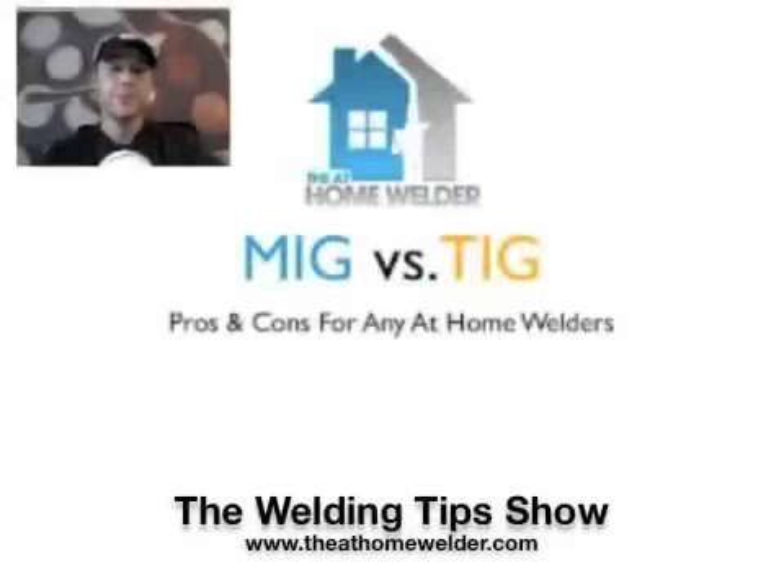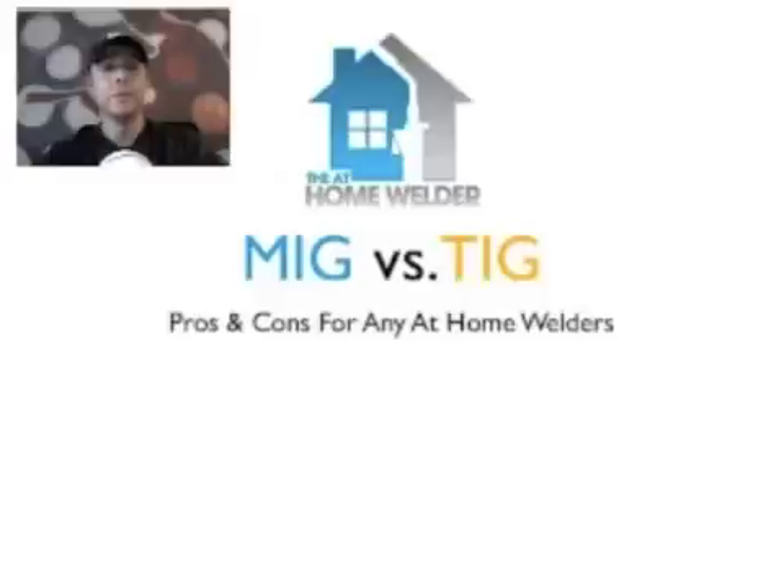Hey guys, what's up. This is the first official episode of the Welding Tip Show on Ustream. Trying to do this live and kind of add a cool aspect to the podcast I have been doing — a welding tips podcast. I think I want to change it over to a show. I am Andy, your host, the at-home welder.